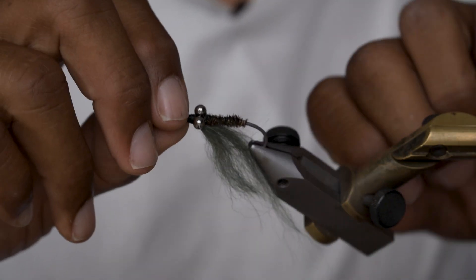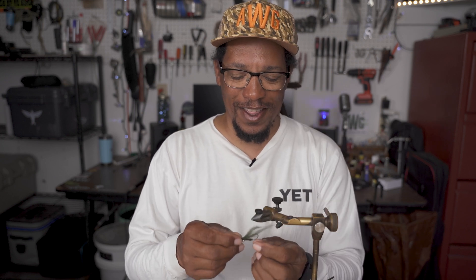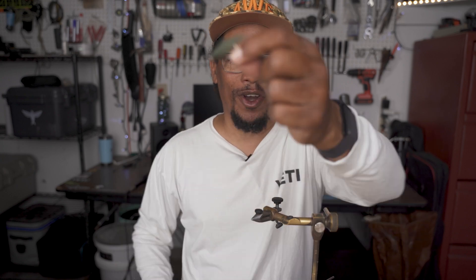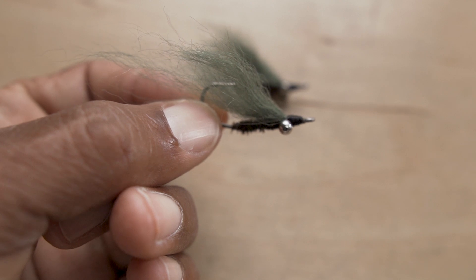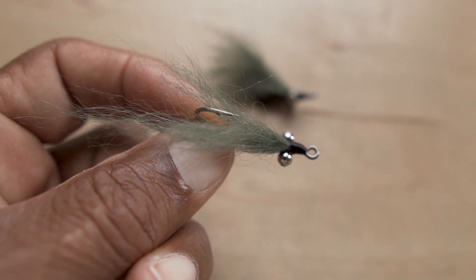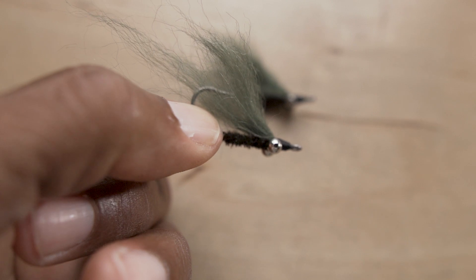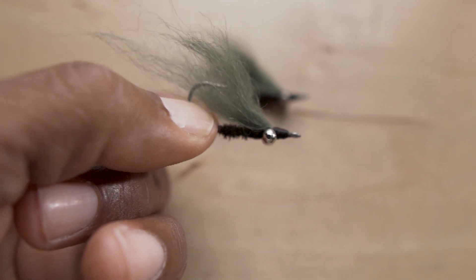This is one that I go to when they're being picky — they're not eating a Clouser, they're not eating some of the bigger patterns, I'll go to this guy. I've had some success on some of those tough days. I'm sure it would work for bonefish, carp, and probably several other species. There's probably some other fly tied like this that already has a name, but I haven't seen that exact pattern anywhere. If it's a known pattern, please throw that in the comments. If nobody can figure out what it is, feel free to give it a name.